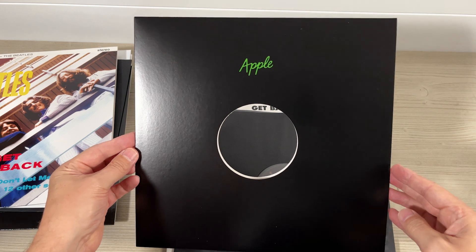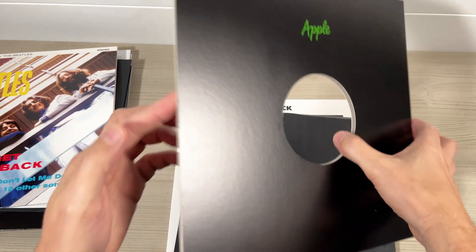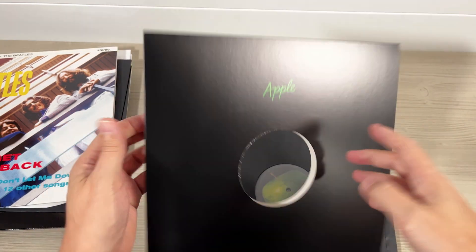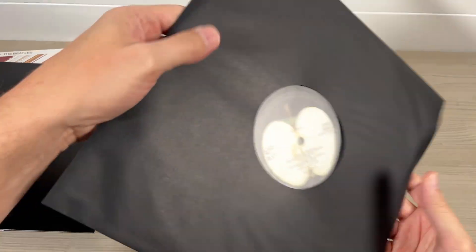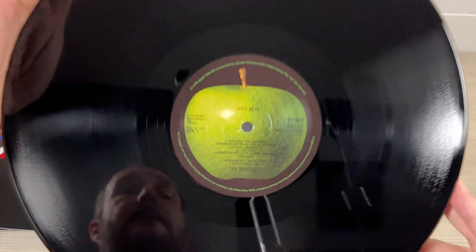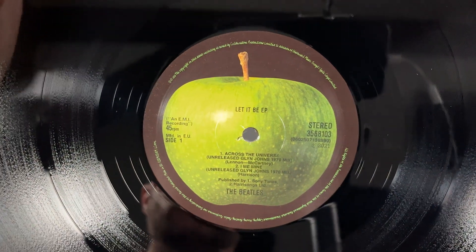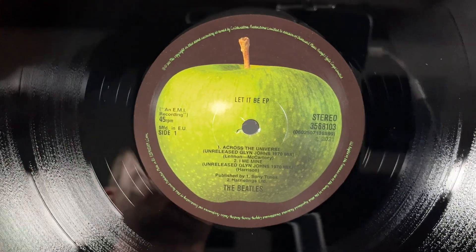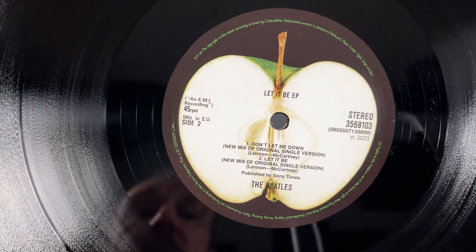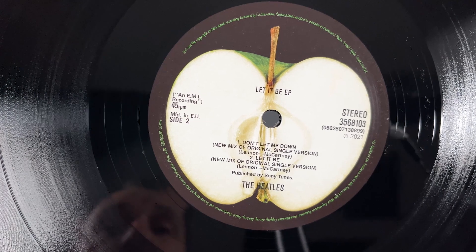This is a reproduction of an original UK Apple single sleeve. The American ones had 'Beatles on Apple Records' but the British ones just have 'Apple.' This is the EP — unreleased Glyn Johns mix of Across the Universe and I Me Mine, and the new mix of the original single version of Don't Let Me Down, and another new mix of the original single version of Let It Be.